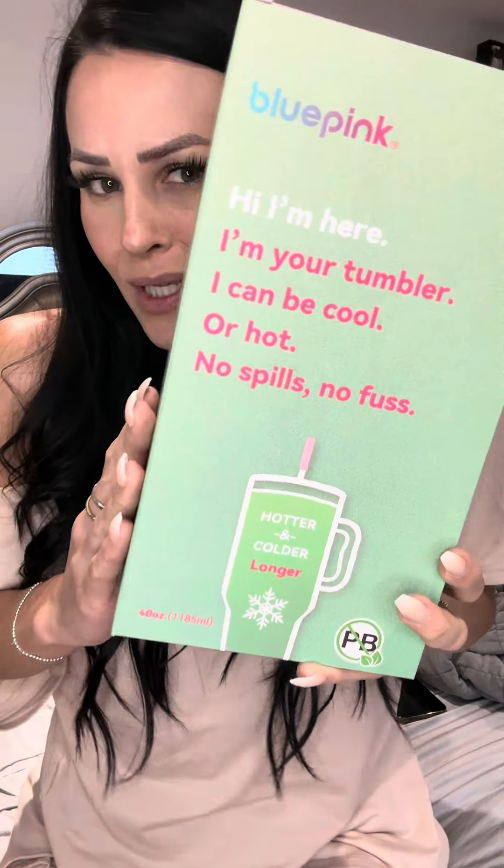As if I need another cup, but I saw this and I was like, I've never seen it before. So let's grab it — it's BPA free, stain and odor resistant, easy to clean, and keeps drinks hot and cold for longer. This is the Bling Green. Hi, I'm your tumbler, I can be cool or hot, no smells.